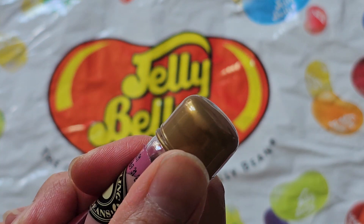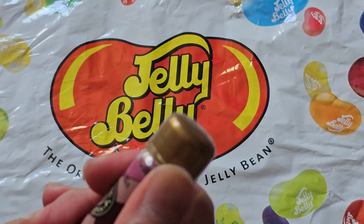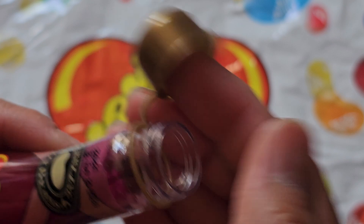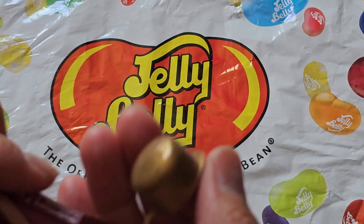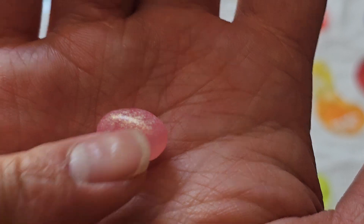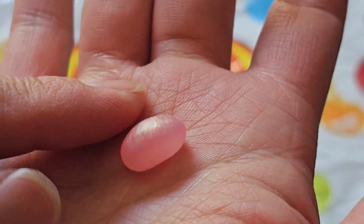Okay, so this is what the bottle looks like after tearing it off. You pop it off that way — it has a little thing here that holds it onto the lip or the neck. And this is what they look like — they're all shimmery, pink and shimmery. They are pretty jelly beans. Let's give it a try.